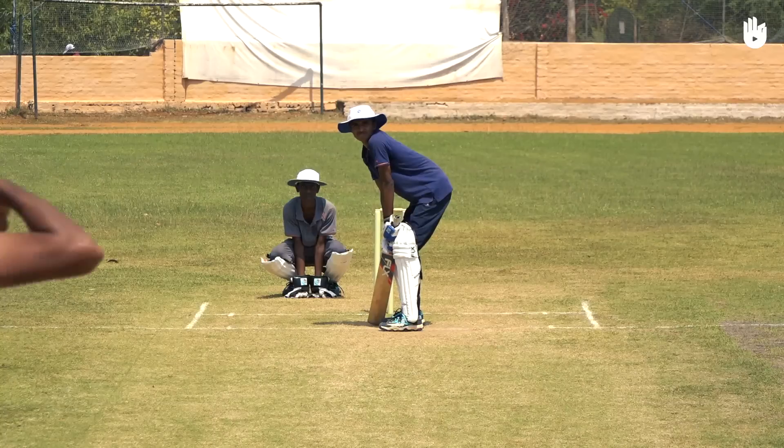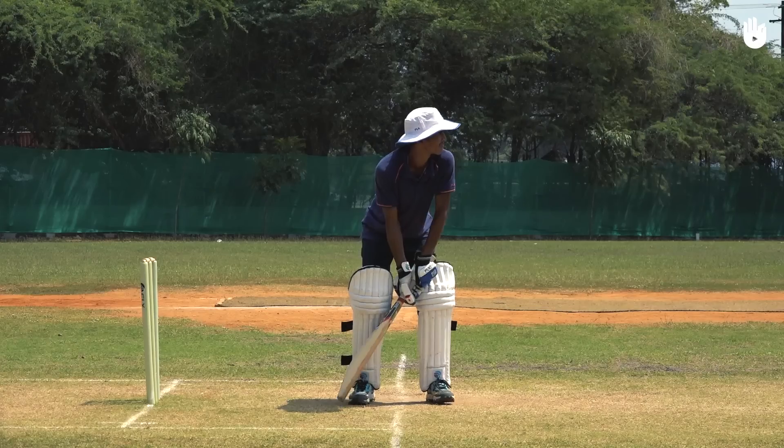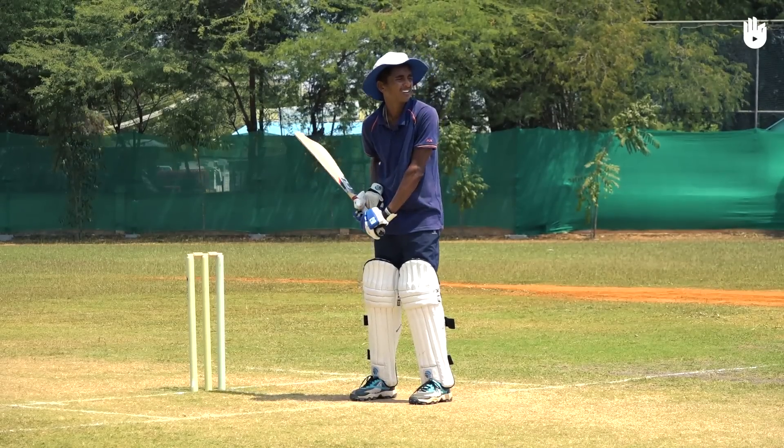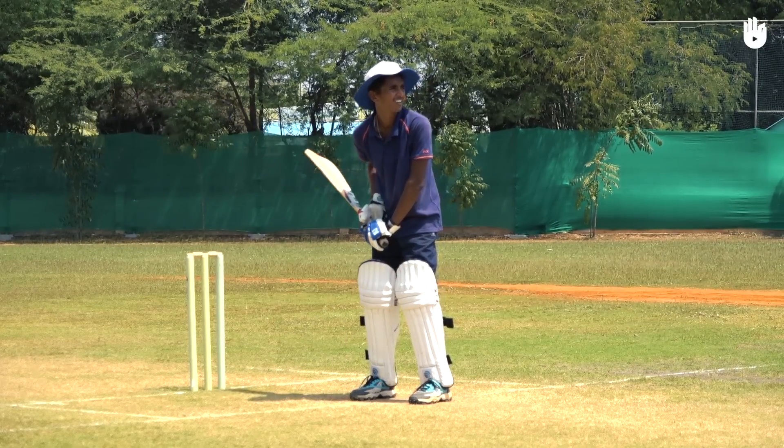As the bowler approaches their end of the pitch, roll your front shoulder forward and raise up your bat behind you, getting ready to swing it towards the ball. If you raise the bat towards the inside of the stumps, your body gets in the way of strokes played to the leg side.